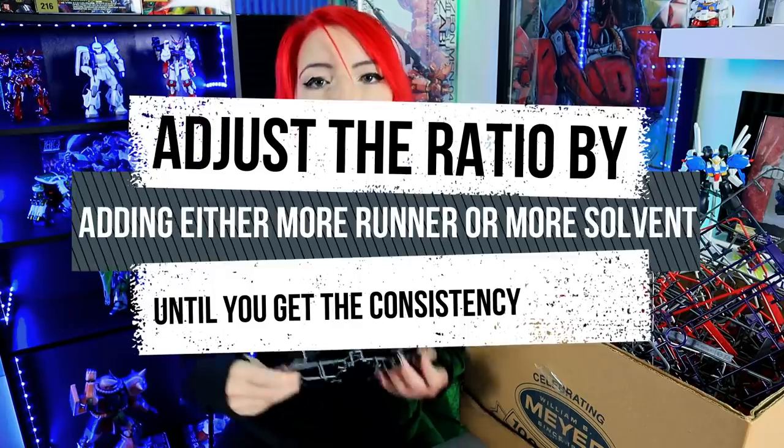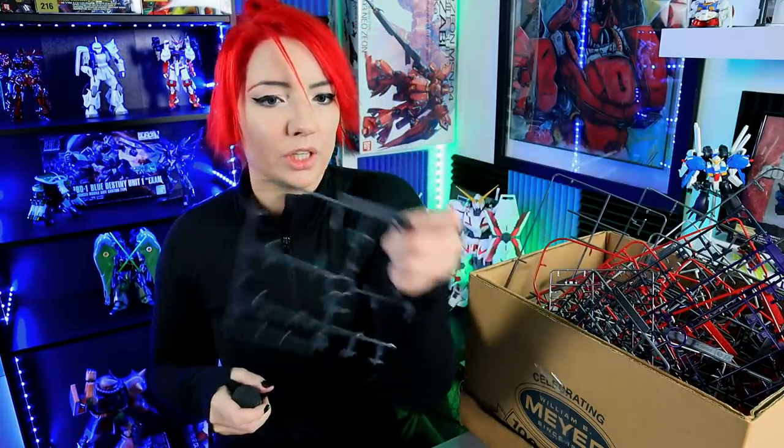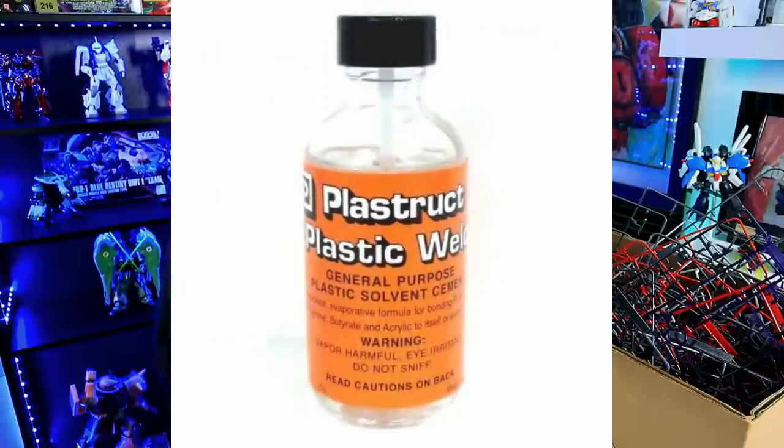Why are you melting them? You are melting them because you want to make your own color-coded putty for repair jobs and fixing seam lines — you can just make a bunch of colored putty. Milliput does the same thing. I have already taken this regular generic S-Runner from Hamama. I've already taken some of the gray from Hamama and put some plastic weld in it.